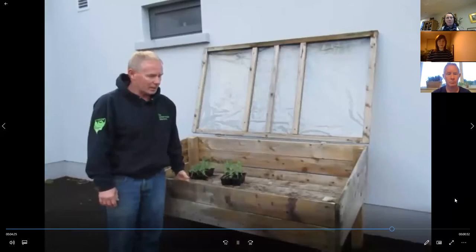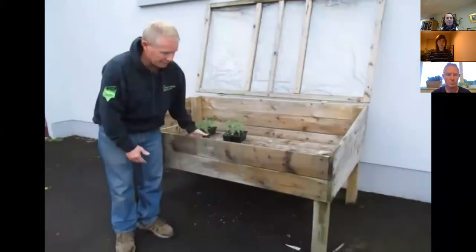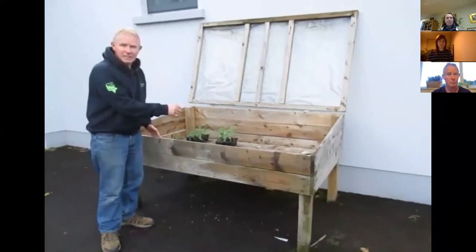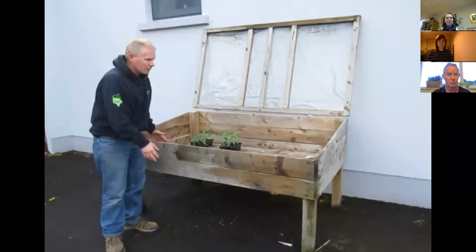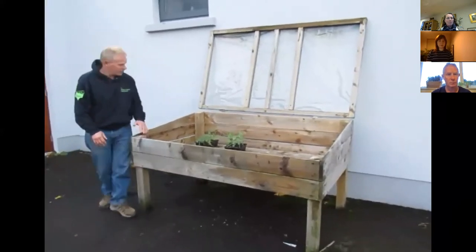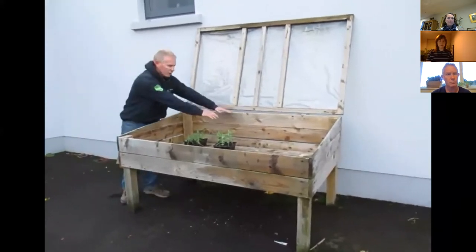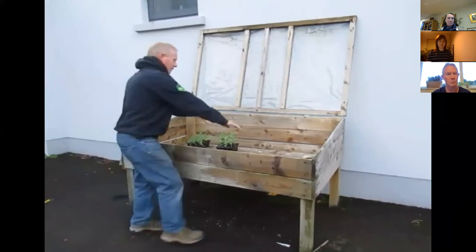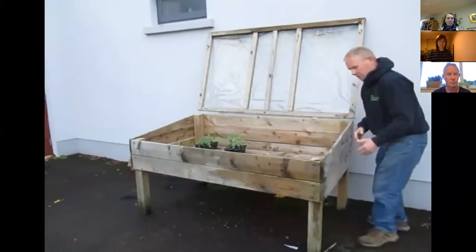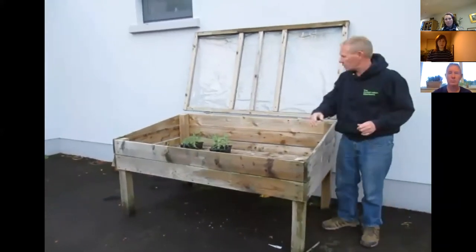This is a very raised bed. We've got drainage holes in here just so that it doesn't fill with water and leave seedlings lying in water. This was designed and made for an elderly gentleman who was wheelchair-bound. It's such a good height for him in his wheelchair, and he can work all the way around the whole thing. It's been raised up so that he can work comfortably sitting in his wheelchair.